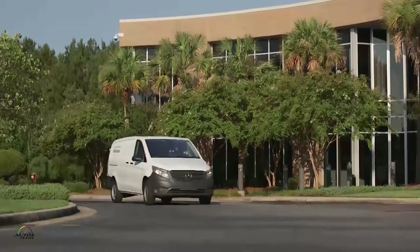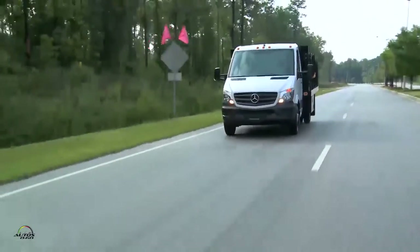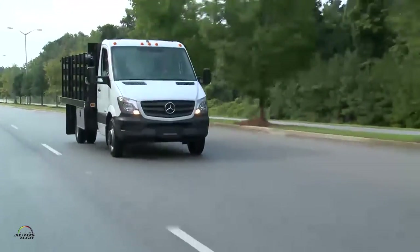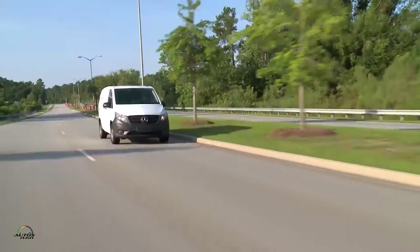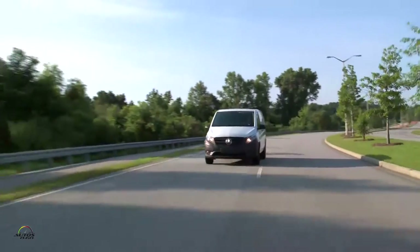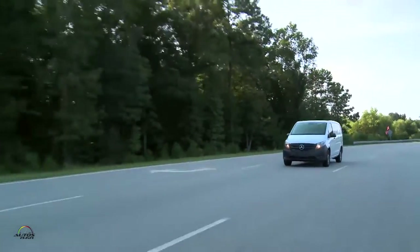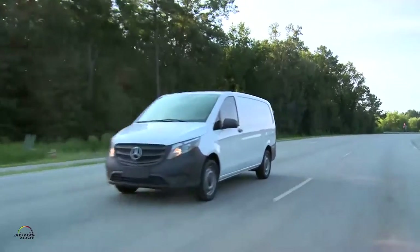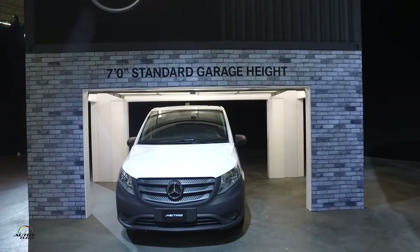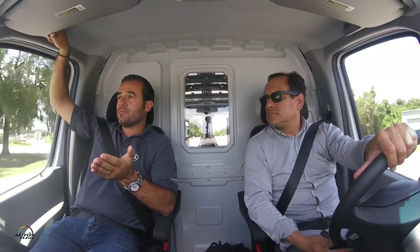The Sprinter comes with two diesel engines — a four-cylinder and a six-cylinder. The Metris has a gas four-cylinder engine, which was a decision we made because it's a very different application. The Sprinter is really more for long-distance applications where diesel really has an impact on fuel economy. The Metris — and the name says it already — comes from 'metropolitan areas,' where we really see the application for this vehicle: going into garages of high-rises in big cities where you need the lower roof height of the vehicle.